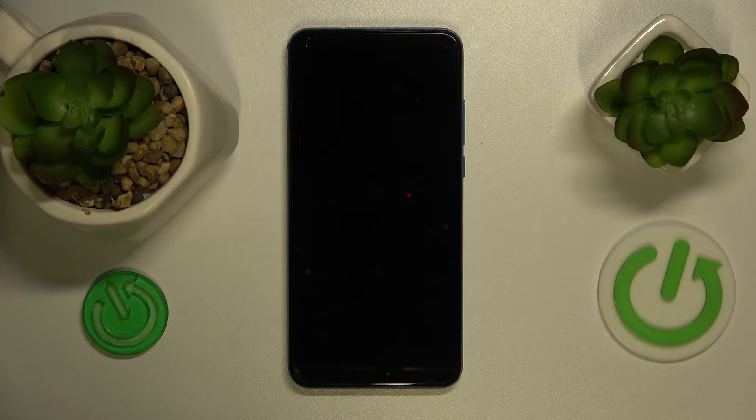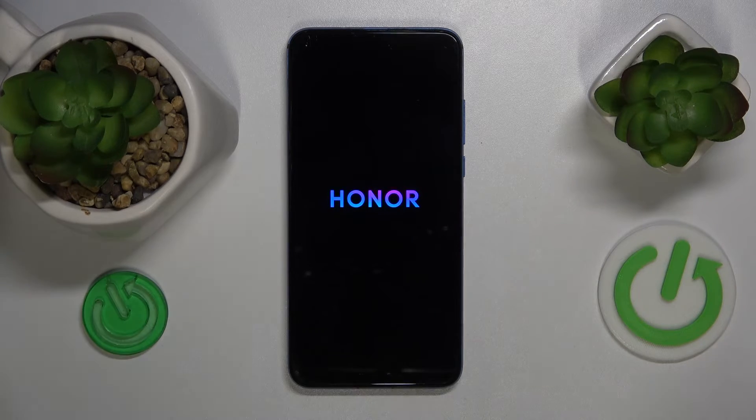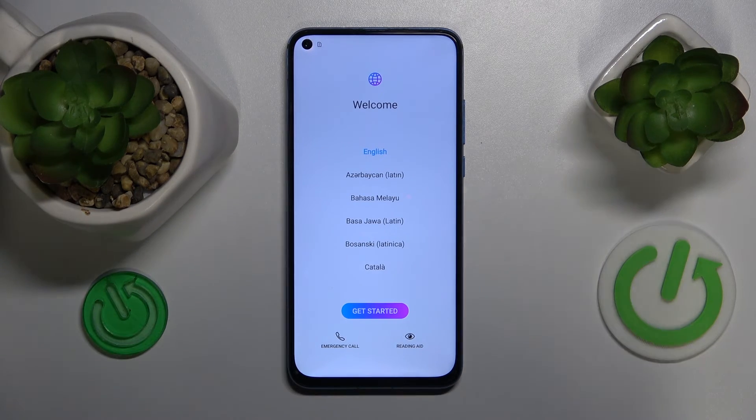Now let's restart the device. If we see the initial system setup interface, that will serve as the definite indicator that the hard reset process went successfully. And here's the initial setup interface, which confirms that the hard reset process completed successfully.